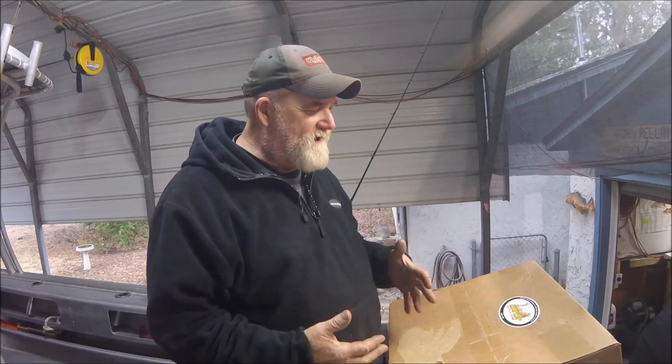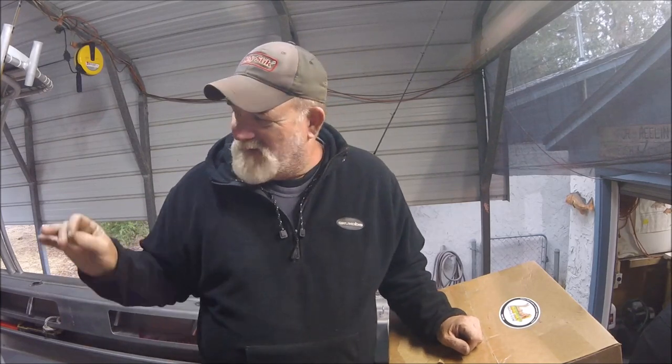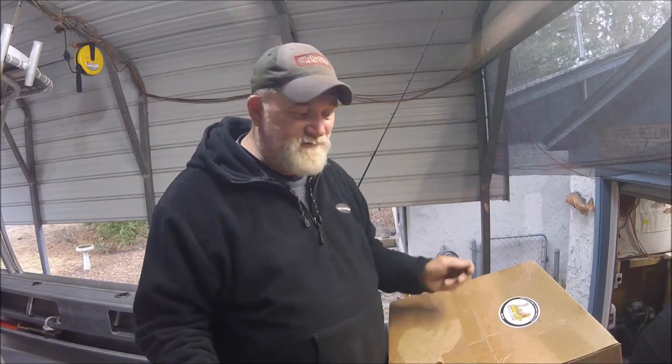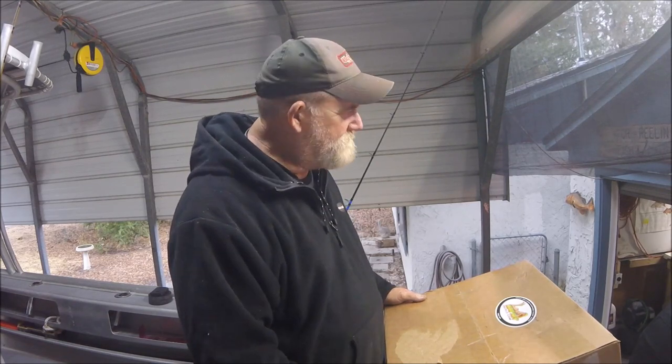I didn't want to order one from Australia so I was looking around on Amazon and I happened to find what looked like an identical sort of bag — it might be the exact same bag. I ordered this one off Amazon and it's from eatmytackle.com. They have it listed on Amazon and I went and ordered it — it was already here, I think it took two days.